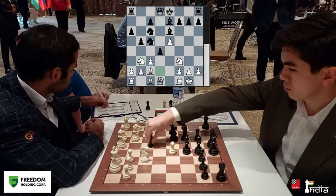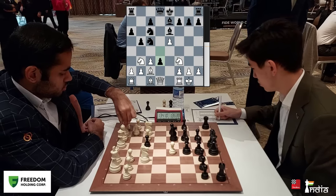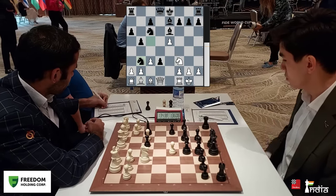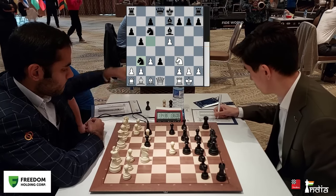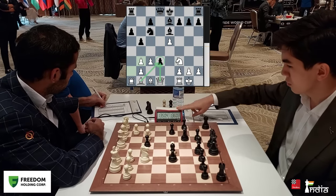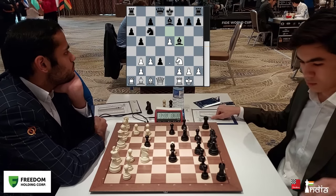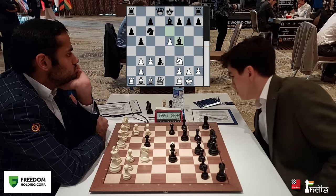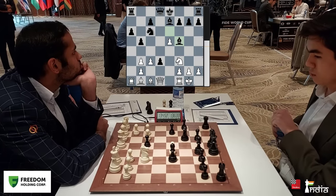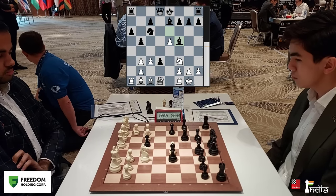There are two main moves in this position: one is to push forward, the other is to take. Javokheer plays the more ambitious move — d3. This pawn can become a strength as well as a weakness. Pawn takes. For the time being the pawn is hanging with the bishop and the queen, but Sindarov gets his bishop to f5 and defends the pawn. Arjun now has to decide what to do because Javokheer is blitzing out his moves — he is at 1 hour 36 minutes — and so Arjun is taking his time.